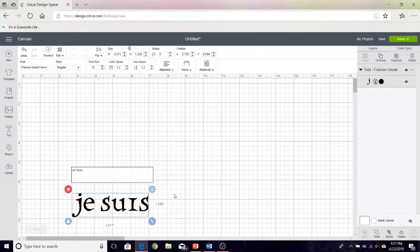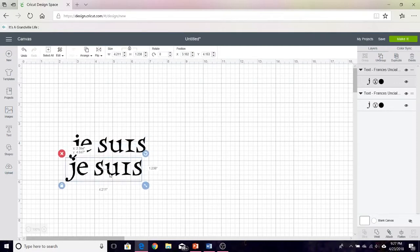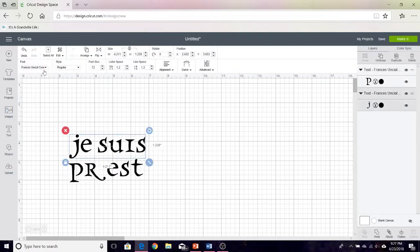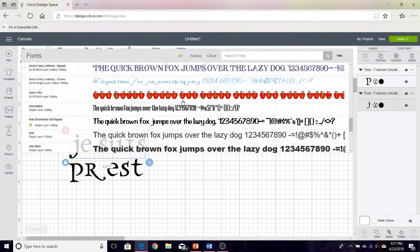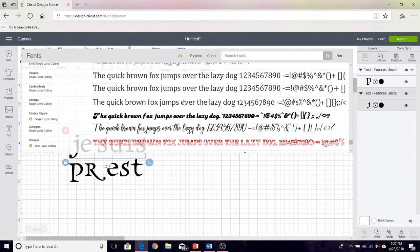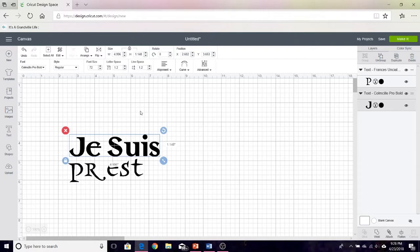So that's what I'm typing in here — Je Suis. And then I'm going to make two text boxes: Je Suis and Je Suis Pret. Up here you'll select your font. There are so many fonts. I think it's called Colmasil — I'm not even sure how to pronounce this one — but that's what we're going to use.